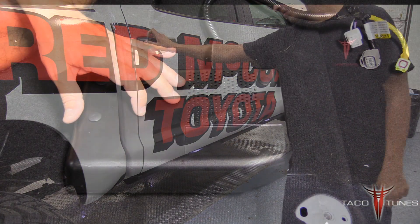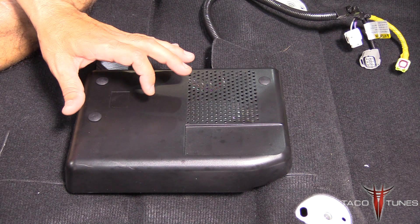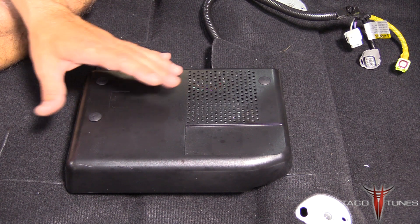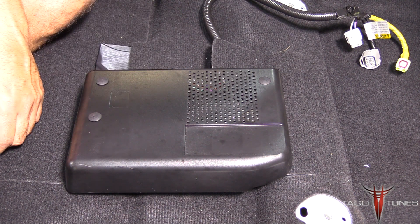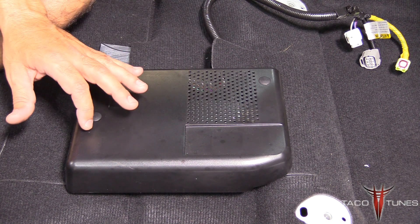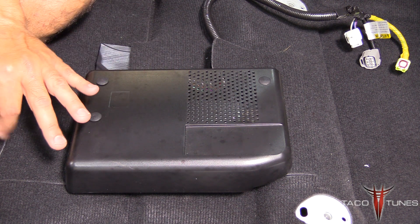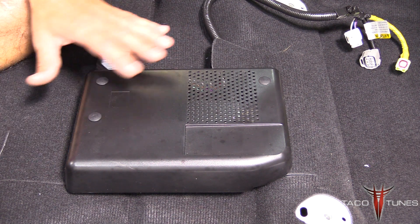Here we're looking at the stock amp in this Toyota Tundra. This is a non-JBL setup — this does not work with JBL at this time, we may offer that at another time. This is the non-JBL system for 2014 and up. If you've got a 2007 to 2013 Tundra, we have another set of instructions.